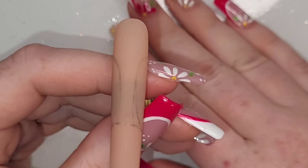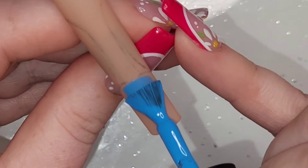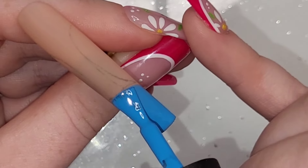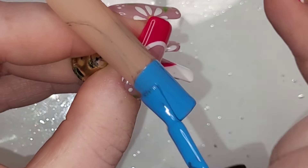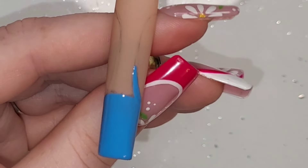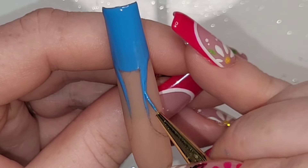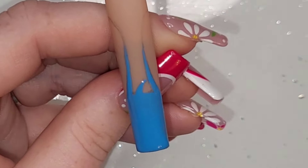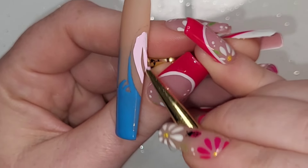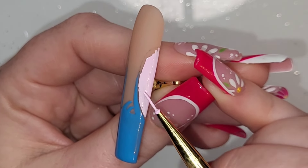Now we're on to the last nail — my favorite of them all. I've matte top coated it, grabbed a pencil, and drew the little outline of Stitch. Pencil goes on really really well on a matte or buffed nail — it's an absolute game changer for putting down a design rather than going onto a blank nail with your brush. Definitely try using a pencil.